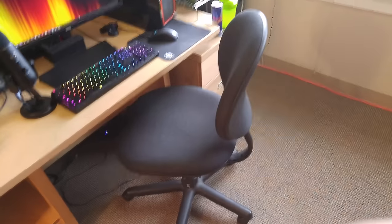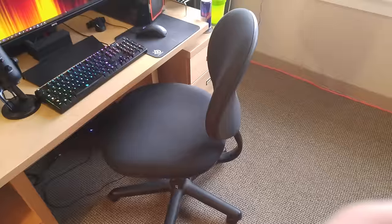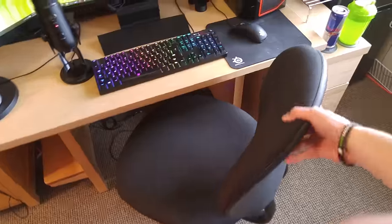This is my chair. This is what I got with the dorm — raises and lowers. It's kind of like the least fancy, most basic desk chair you can think of. I'm looking into getting a DX Racer chair — I think that'd be sweet, I love those. But for now, this is what I'm rocking with.